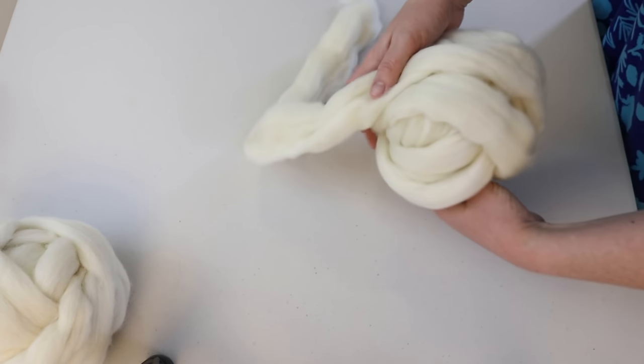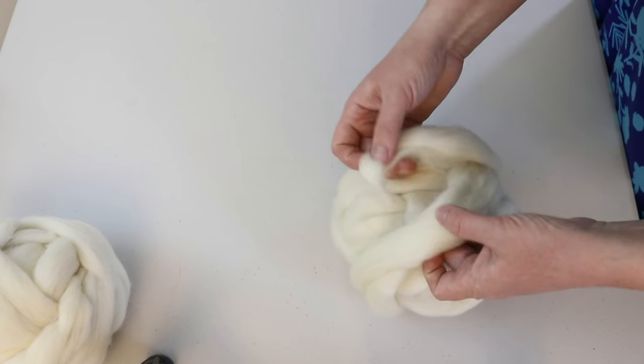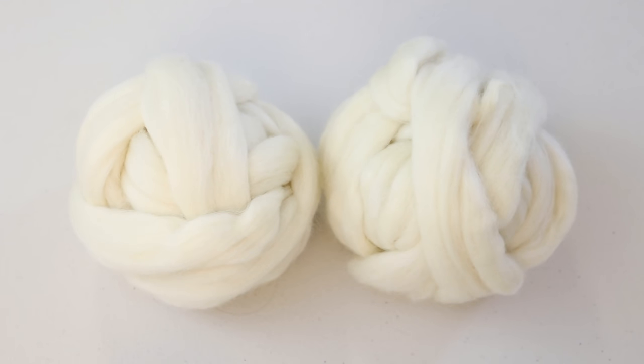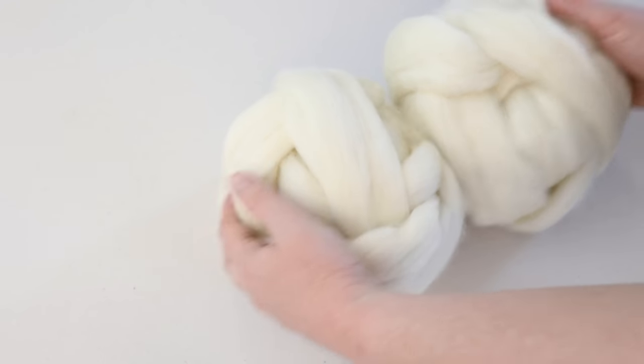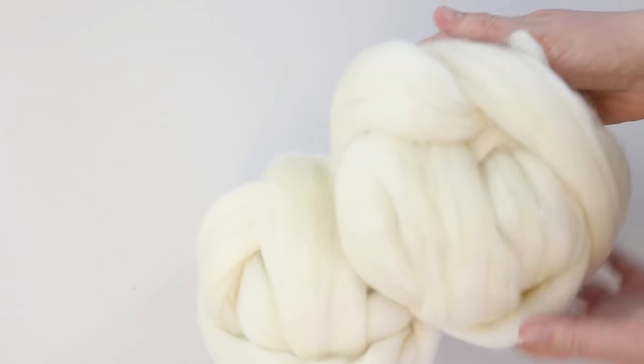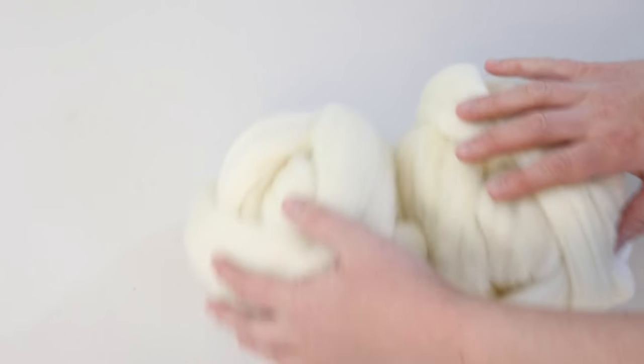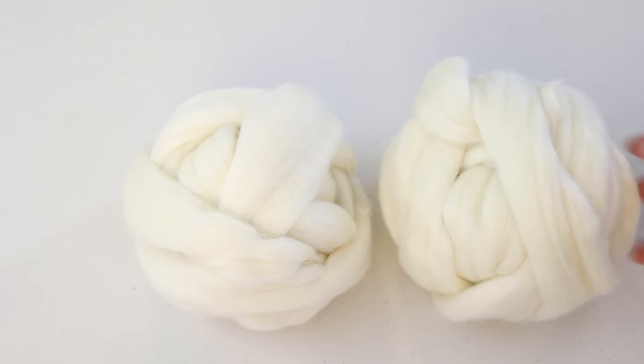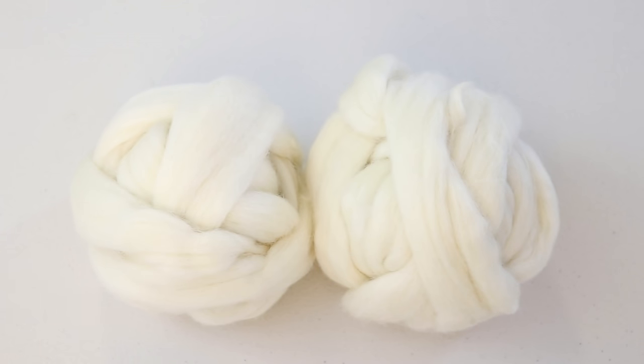We have two balls of roving for this video — I'll just tuck that end under a little bit. These two balls are under no circumstances identically wound. I expect there will be differences in the way they absorb color based on many factors, mainly how they are located in the pot, whether they fit side by side or one on top of the other, creating different resist effects. I'm really excited to see what kind of patterns and color breaking we'll see.